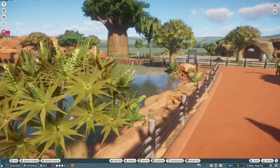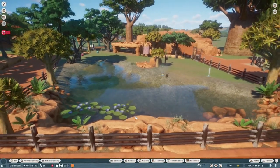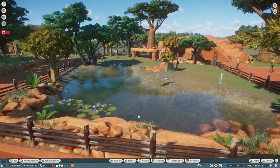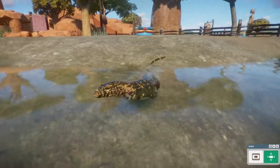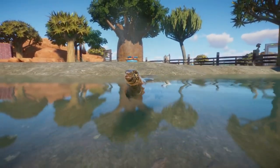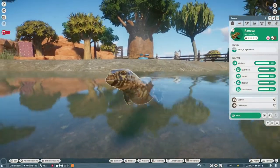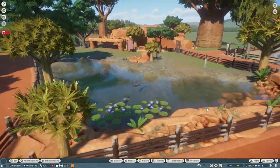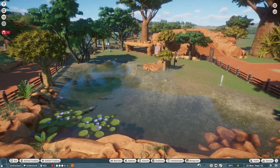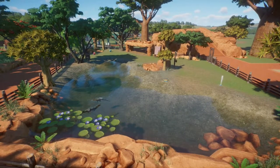I just wanted to add them in here, see them swim about, see them enjoy themselves — and hopefully when we get more guests in, they will also enjoy seeing these lovely big old lizards. They're very cool indeed. I also recently bought the deluxe expansion pack, which means we get pygmy hippos and also Komodo dragons — which is very cool, very cool animals.